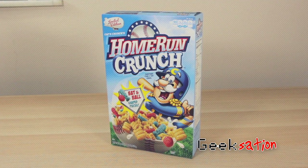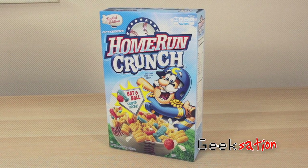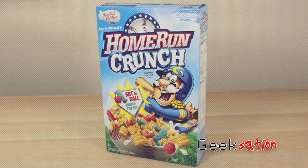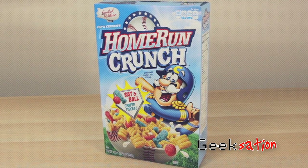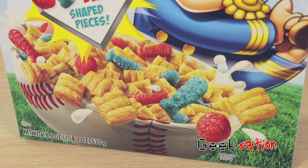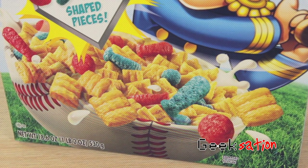Looking at the box of this newest version, you can see the box art is just fantastic. In my last Captain Crunch review I talked about how much I love the artwork for these boxes, and this one's no different. They're just so colorful, vibrant, and creative. My favorite part of this box is the fact that the bowl itself is shaped like a baseball, which is so great. It's too bad they don't have a giveaway where you could send in proof of purchase to actually get one of those — that'd be awesome.